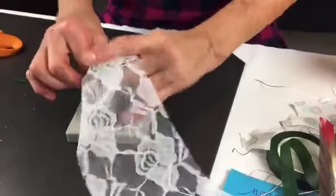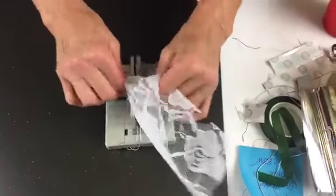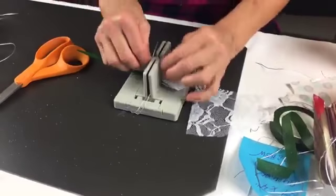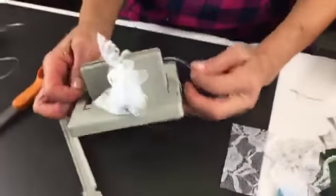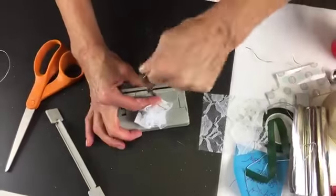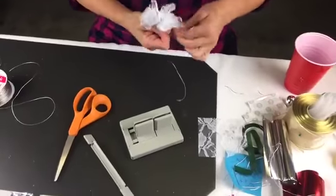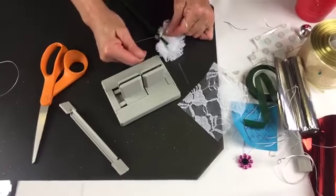Where are you guys watching from? We're just going to scrunch this a little bit more. This is just a five-inch wide lace that I thought would make a really pretty flower. Now I'll take my slip knot, pull it through, hold my flower down. Someone is watching from South Alabama and Vicki is watching from North Alabama — how funny! Now I'm just bringing this around to the back and tying a knot, then another knot.